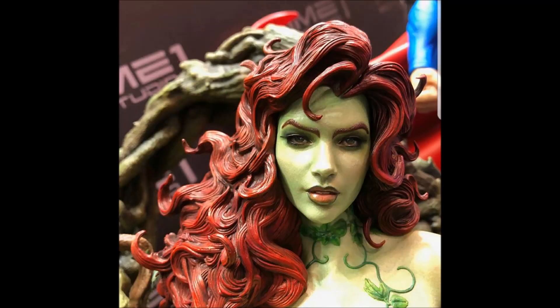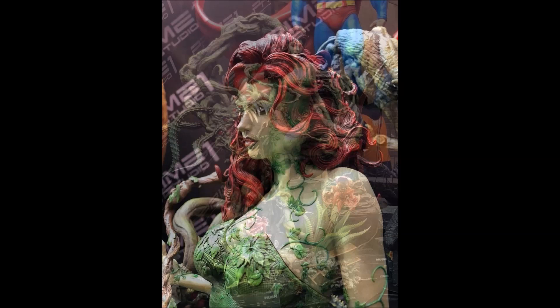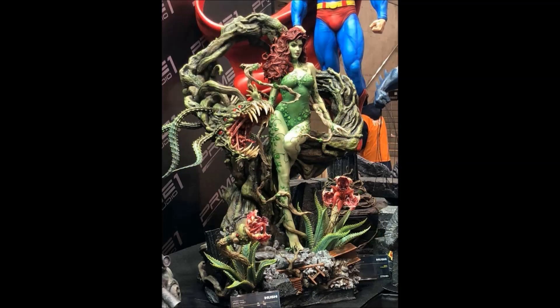Now this is one-third scale, designed to go with the other original pieces of Batman and Superman. I believe there's going to be one more as well in Huntress. But these photos were revealed this weekend and I must say that she looks absolutely stunning.